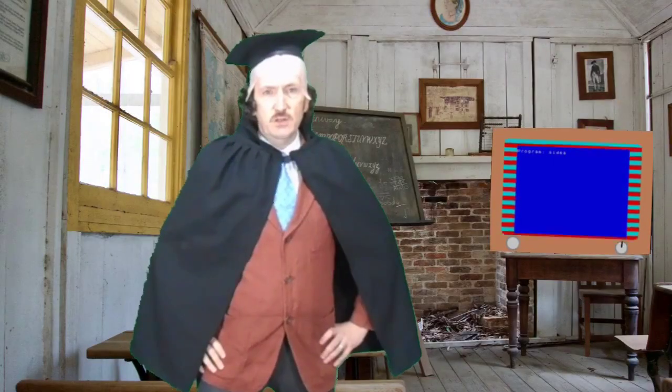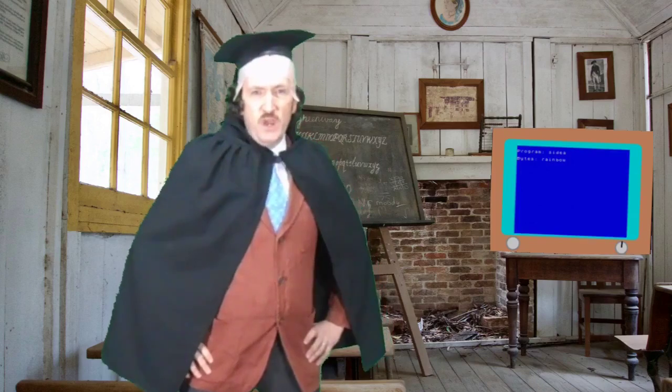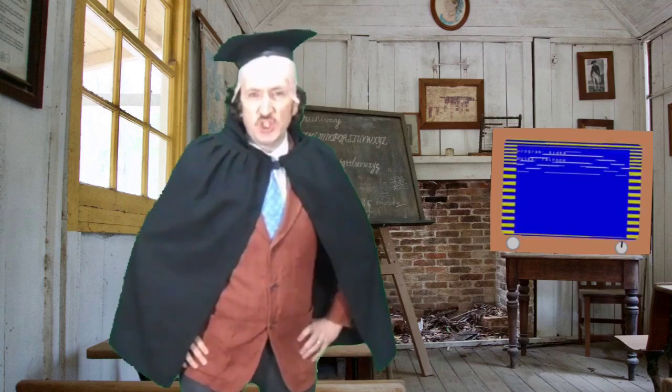Settle down class. I've brought in the big telly today because we're going to learn all about computers. Let's start with a song.